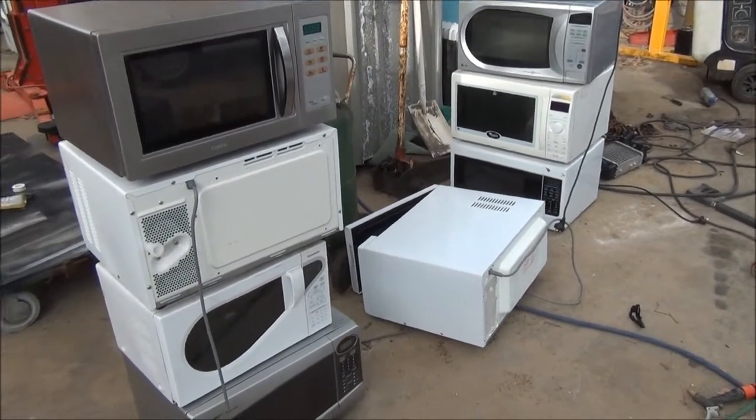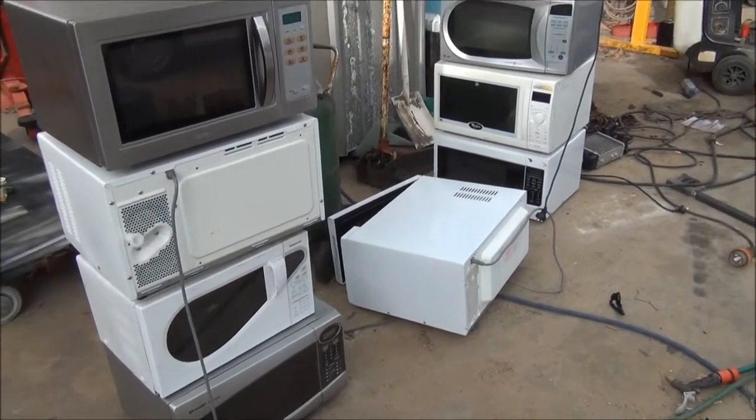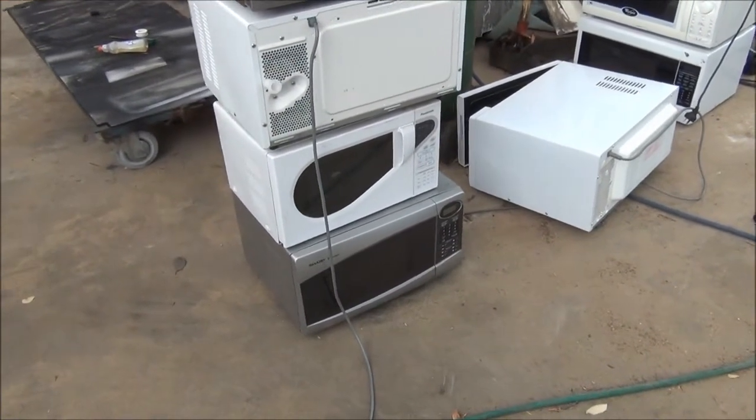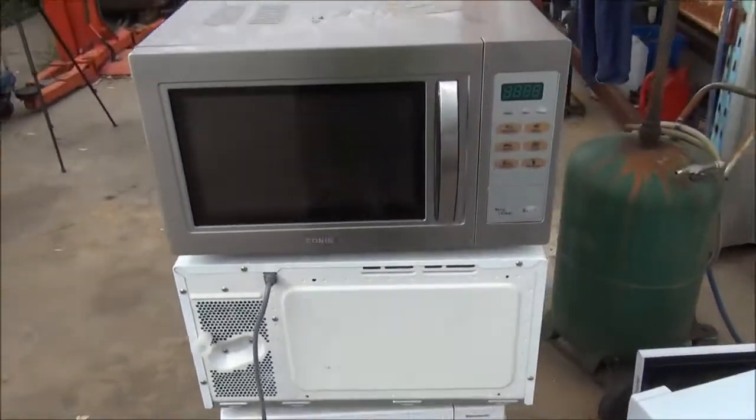G'day everybody, I went trash picking last night and I got just a couple of microwaves — 10 in fact — and probably half of them are still in working order. They've got missing turntables and things like that.